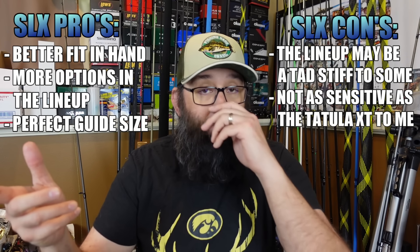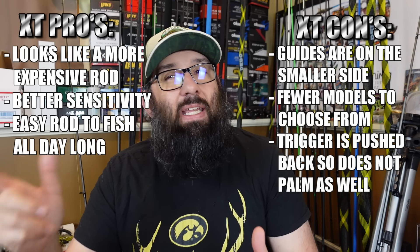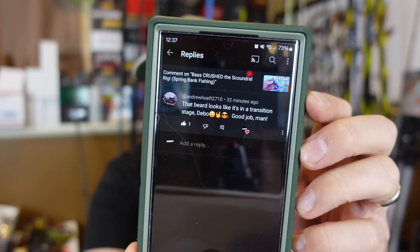My closing thoughts: I don't think you can go wrong with either one. I like the fit in hand of the SLX and that it has more options. I liked the looks of the Tatula XT better and would rather carry that around, and I give it a slight edge on sensitivity — though that's person-dependent. They're honestly both about even. Comment below if you'd like to see more head-to-head matchups — gear talk is some of my favorite content to make. Today's subscribe fishing friend shoutout goes to Andrew, who said the beard's looking good and in a transition phase — it's just in grow-out mode until summer. Thanks for watching!